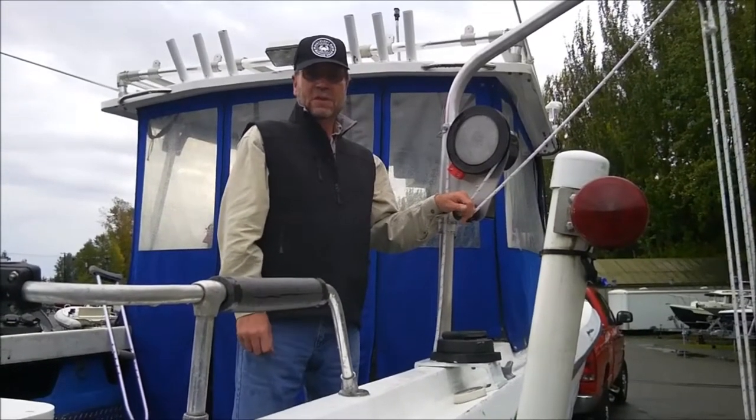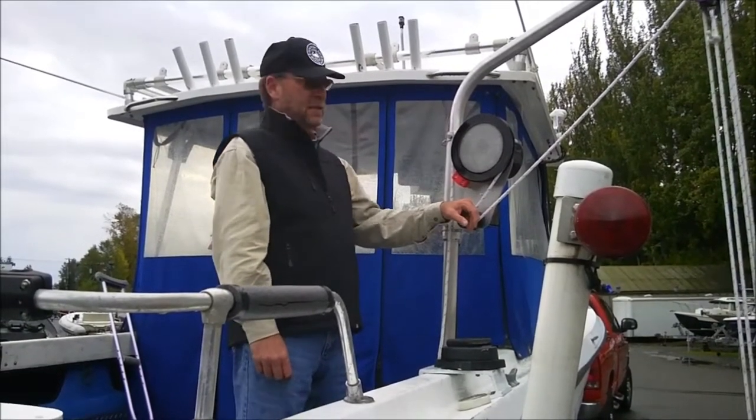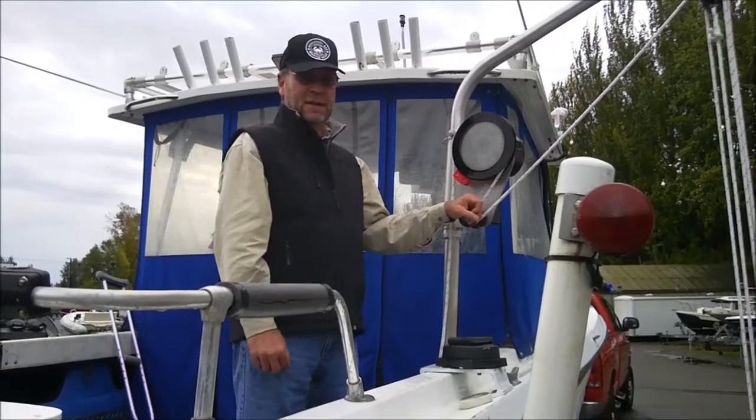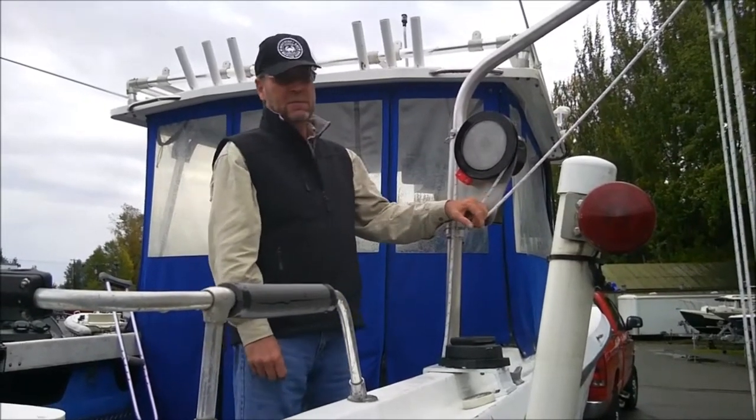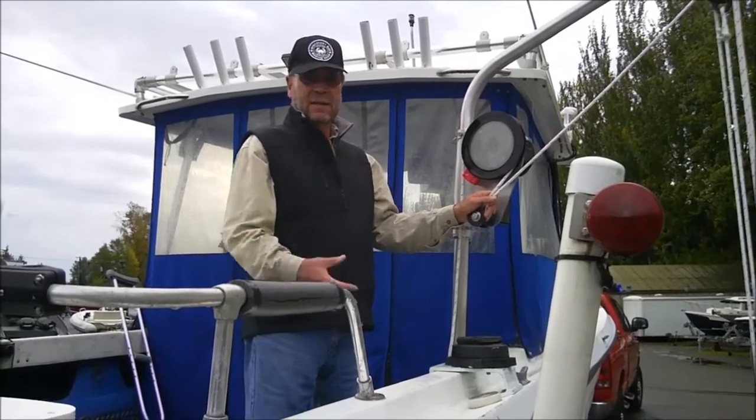This is Chuck Tamblyn coming to you once again from Discovery Bay Marine Gear, and today we're here to talk about our model HD 923EX. This model is unique in the sense that it has the capability of both powering up and powering down items from the davit.